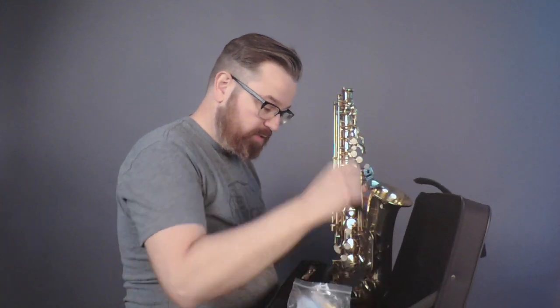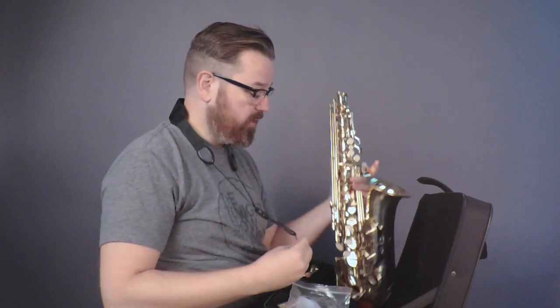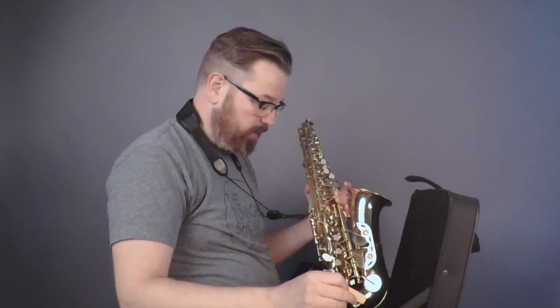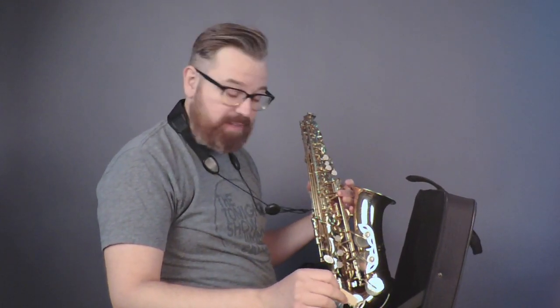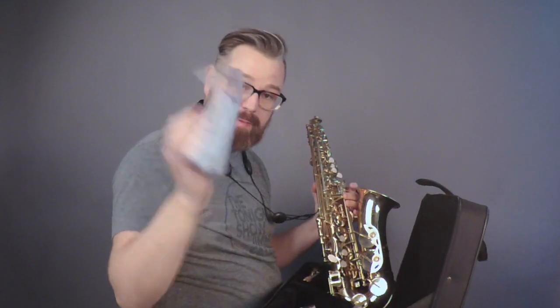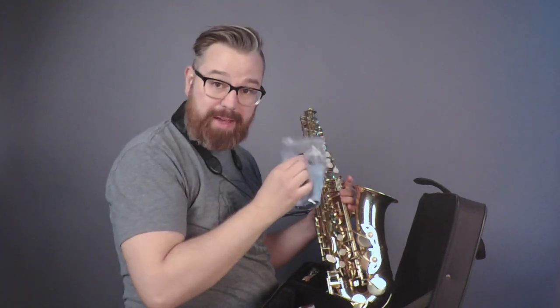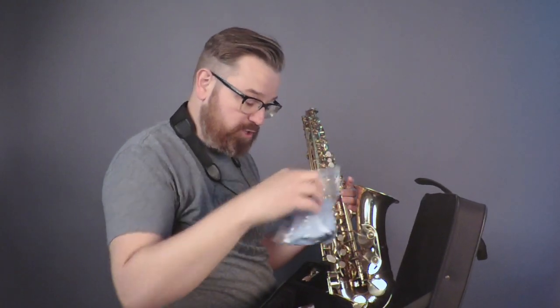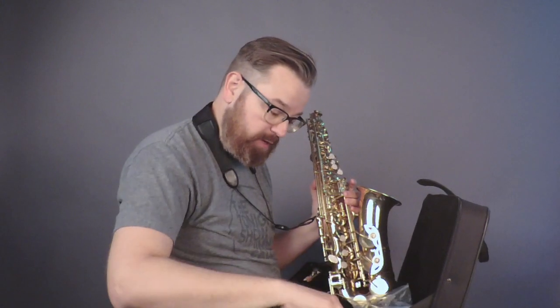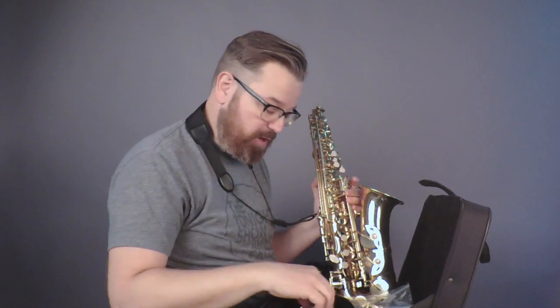It also comes with a neck strap — you're going to want this if you're going to play the saxophone, and it hooks around a little hook in here. I am brand new to this saxophone. It comes with a cloth to clean the inside out; if you play it for a while there's going to be moisture in there, so you want to run this through it. It also comes with cork grease so that you can slide your mouthpiece on and off.